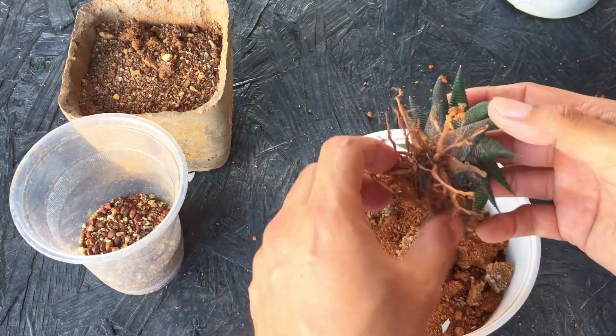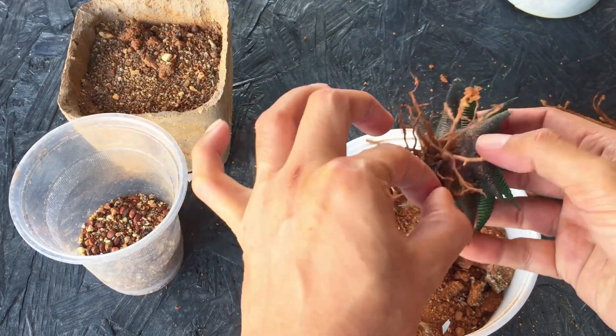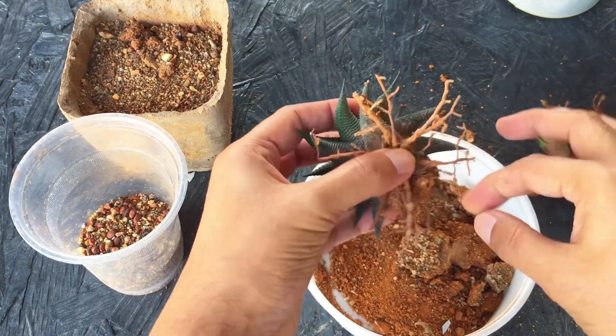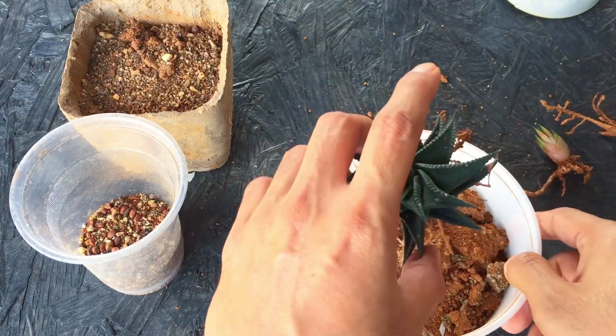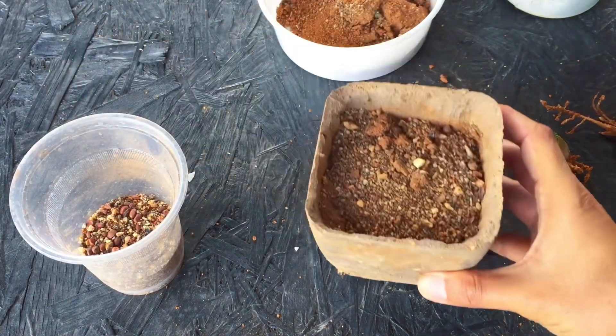This is the main Haworthia — we'll try and clean out the dry leaves and also inspect for any mealy bugs. Luckily there are no mealy bugs on this Haworthia. Ideally Haworthias do not get affected with mealy bugs; because of their leaves it becomes very difficult for the mealy bugs to attack.